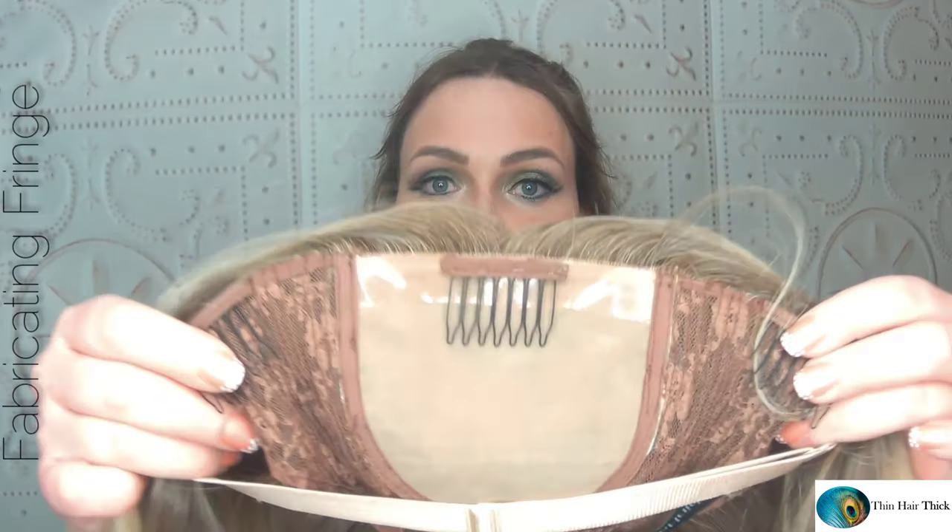This actually has a double monofilament bottom, so it's nice and smooth down here, and then a monofilament top where you have multi-directional parting — it looks like natural hair growth. You have a good size area for creative styling and parting the hair as if it's your own. This piece has three combs, so you can slide them under your wig grip and have it a lot more secure. You don't have to use the combs with the wig grip, but it's your call.